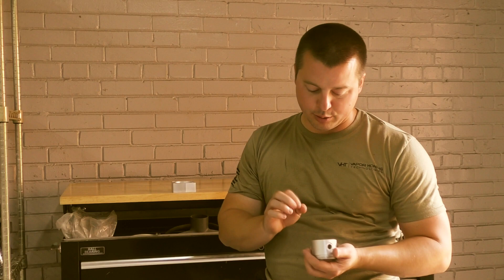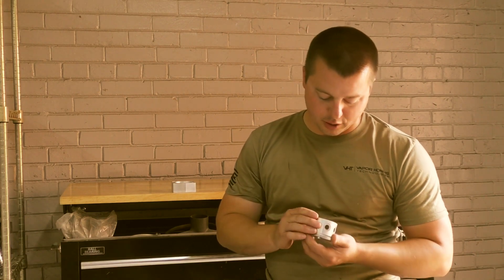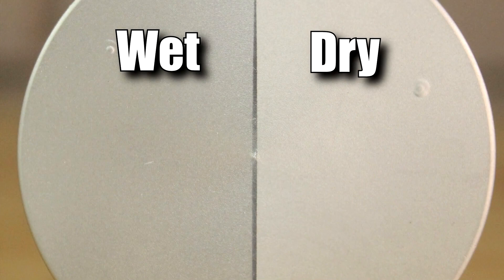There are a couple things I want to point out that are very important. Number one, the aesthetic difference is like no other. Dry blast is very matte, definitely not as appealing, does not look as medical or as precise. The wet blast finish looks very pristine, very smooth.